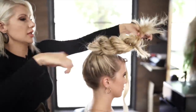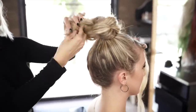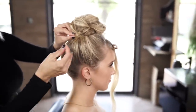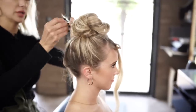So now we're going to take the ends, we're going to go ahead and tuck it — take our ends, fold it in, bobby pin it into place. Her hair is really thick so we're going to use a couple.